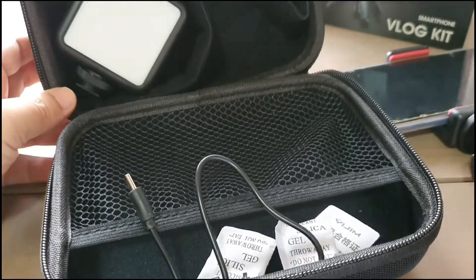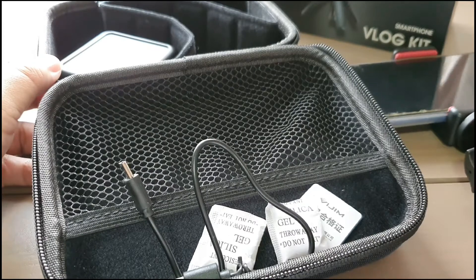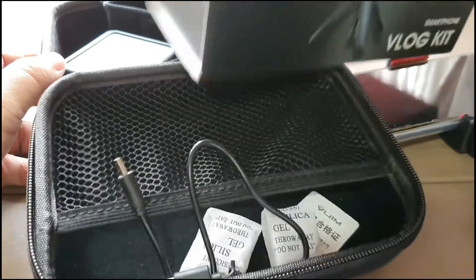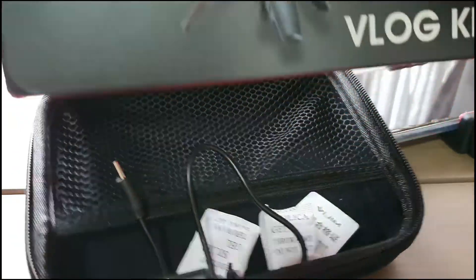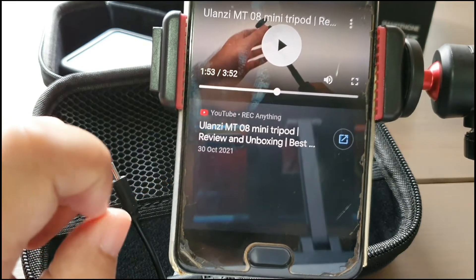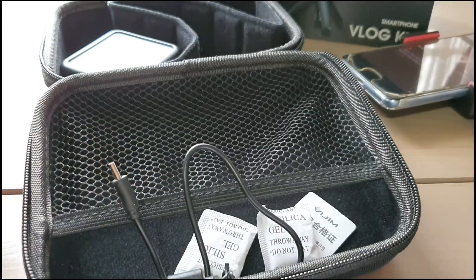That's basically all there is to this smartphone vlog kit. I'm not too sure what model this is because the box doesn't say what model it is. But I think it looks similar to the MT-08 Ulanzi model, so that's possibly could be the model.